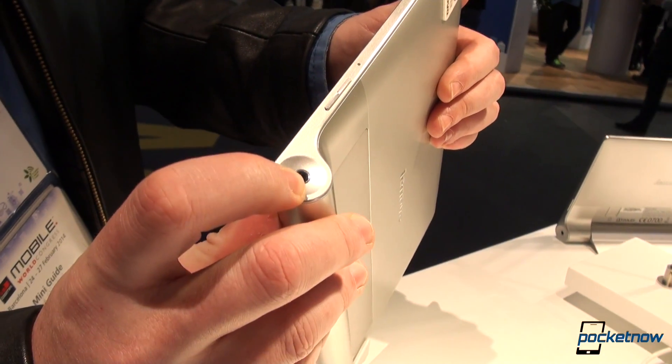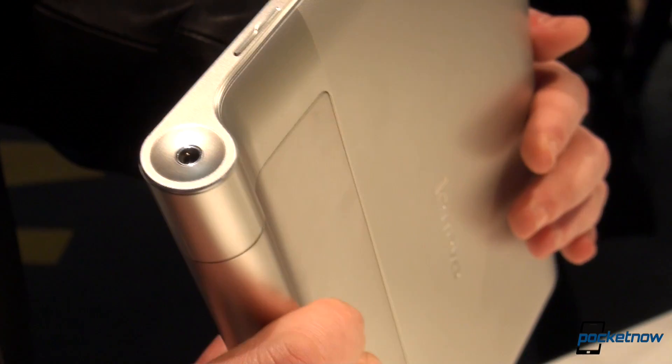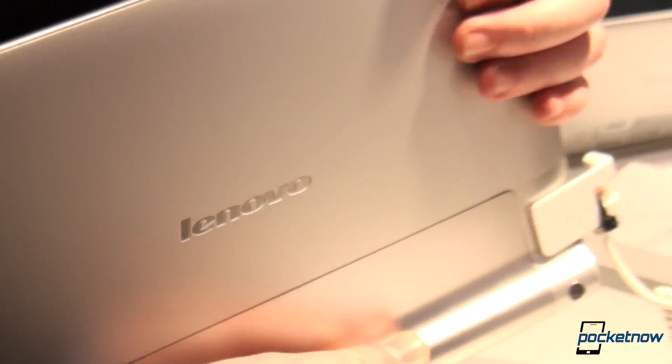That's your 3.5 millimeter headphone jack, your volume rockers for volume up and volume down, with a microphone for noise cancellation. Flipping it to the other side, there's nothing to see, so we'll just take a look at the software.